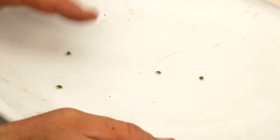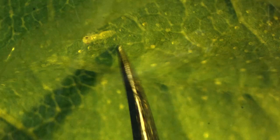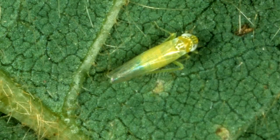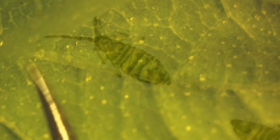Aphids are also green soft-bodied insects but, unlike tarnished plant bug, have two protruding cornicles on their abdomen and are usually slow moving. Leafhoppers are bright green and narrow with longer pointed abdomens, and are highly mobile, demonstrating distinct sideways movement when disturbed.